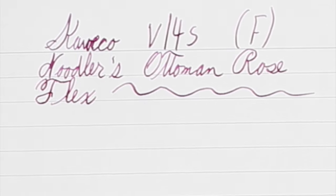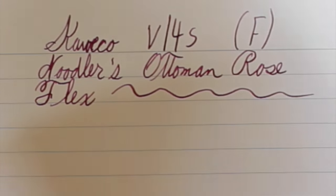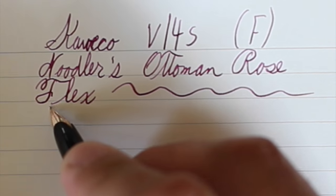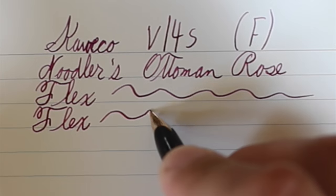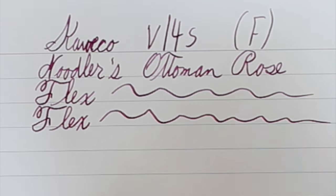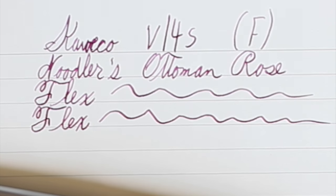Now doing my writing sample with the Kaweco V14S. It's a very fine nib — I'd say a little bit finer than a typical western fine, definitely finer than my Lamy 2000 fine or my Kaweco Sport fine. Very fine nib, very smooth, very precise. This is not a pen I'm even going to try to push to flex. Do not push a pen beyond its comfort zone — most pens are not designed to flex, and you'll just cause damage. When it's an old pen like this, the damage is done and you can't replace it, so always be careful.